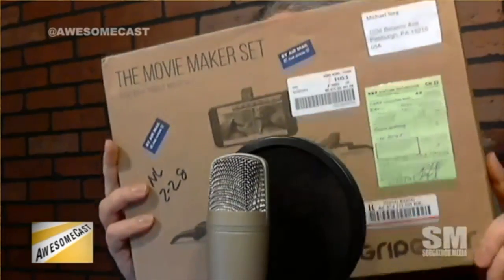We're live on the Facebook Live. We have a pretty special thing — we got a couple of things in the mail today. Let me just get one out of the way so we can talk about that later. We talked about a couple of weeks ago the Grip Gear Movie Maker set, and Grip Gear contacted us and sent one right over to check out.